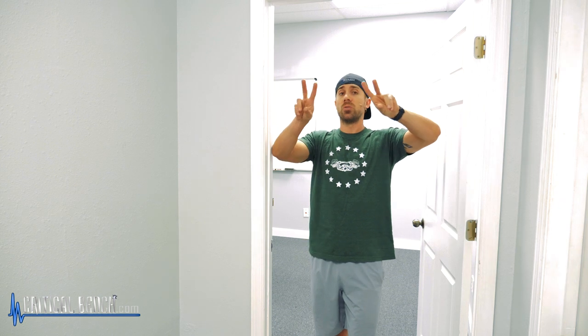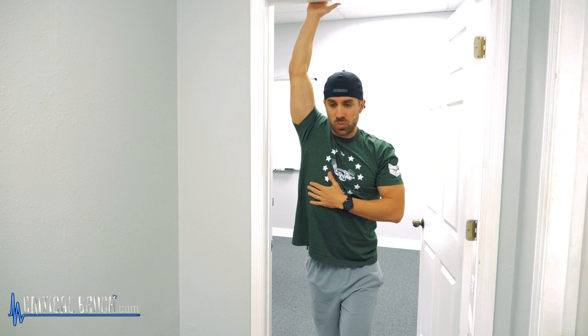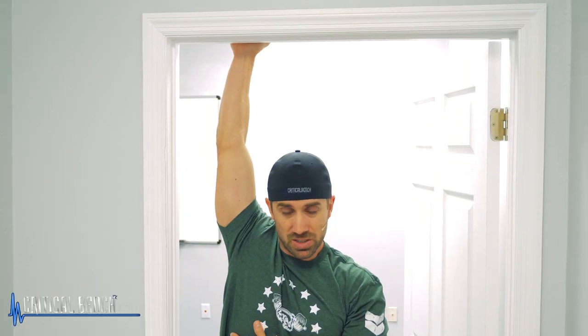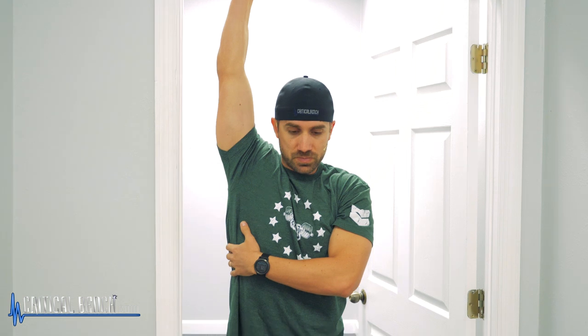Another stretch is going overhead. You can either grab one of two positions — you can grab with both hands, and all I'm doing is just grabbing the wall and leaning forward. Or you can — I recommend doing one arm at a time. So you're extending and now you're leaning forward, shifting your weight forward, getting a good deep stretch in the front there, but also the back. Yeah, that feels good.